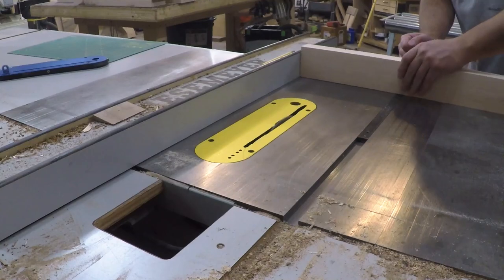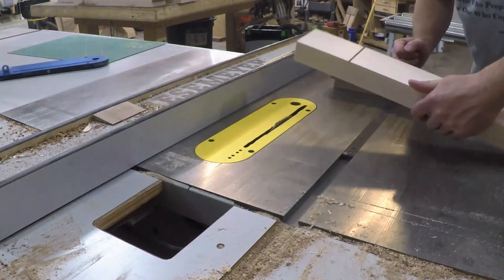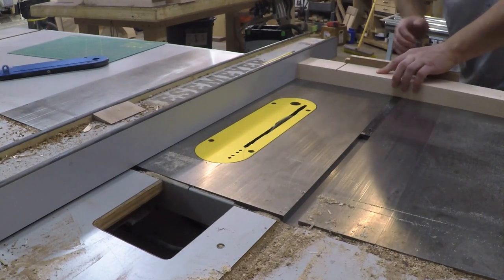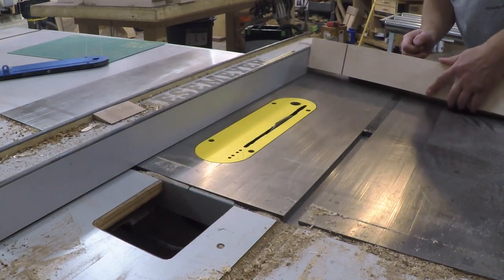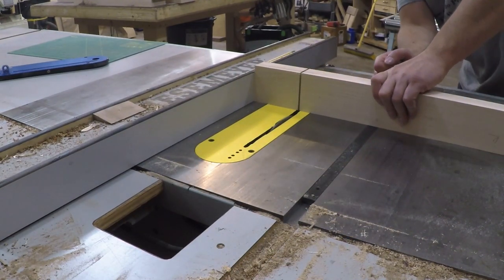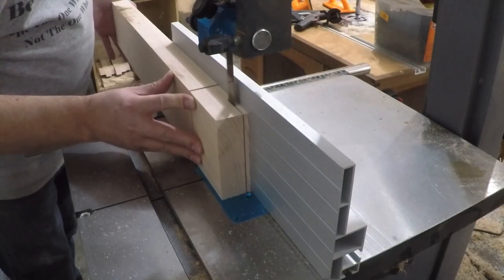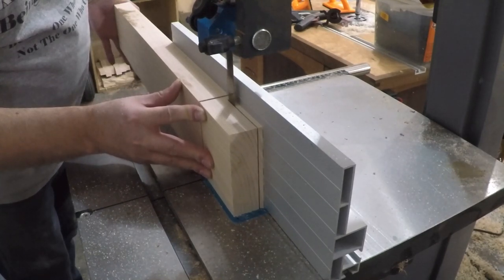Moving on to the joinery, I established the shoulder of the tenons by doing a kerf cut with the table saw, using the fence as a guide. Then I set the bandsaw up at the same depth as the kerf cut to cut away the cheeks of the tenon.